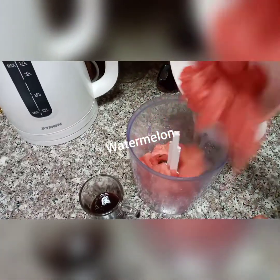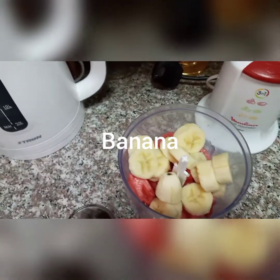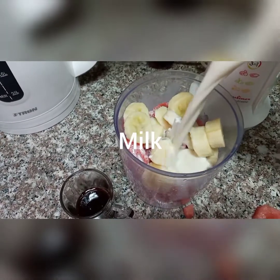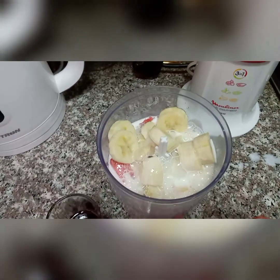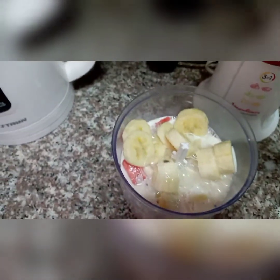We shall first put our watermelon, then we shall put our banana, and we shall be adding our milk, then lastly we shall be putting our honey.